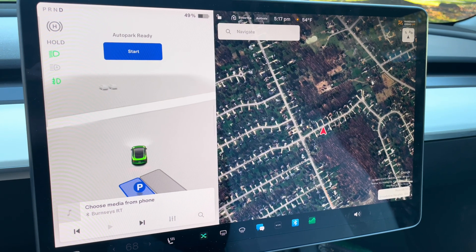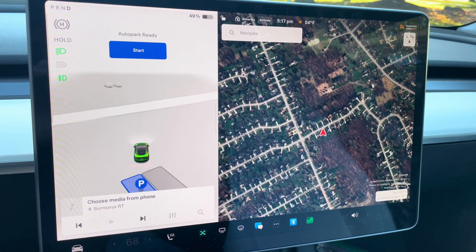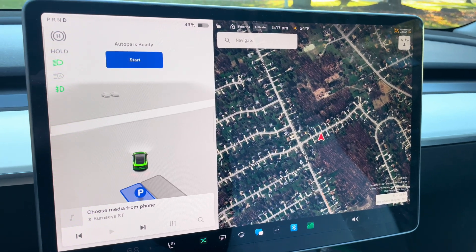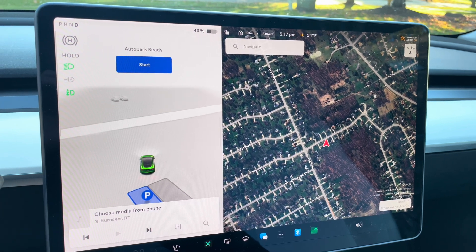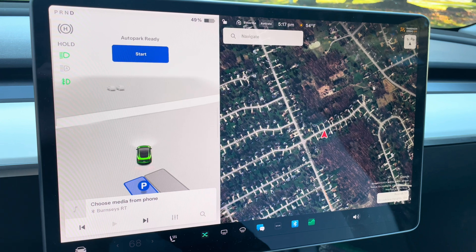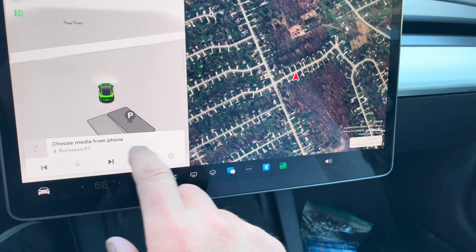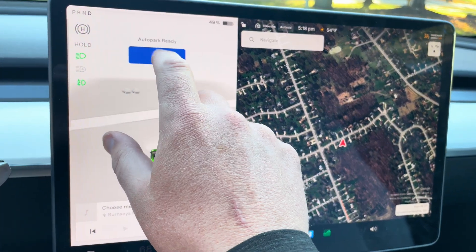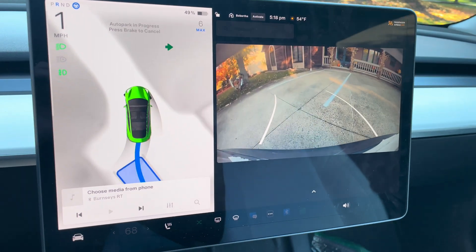All right, I'm back at the car. Let's just say my wife is driving, or someone else who's not comfortable backing into that corner. With FSD, you do have the option to auto park. So I put my lines in, I'm going to choose my parking spot here, hit auto park, ready to start — and let's see how it does.